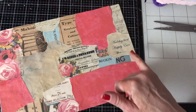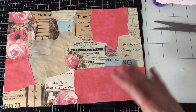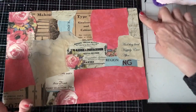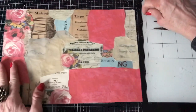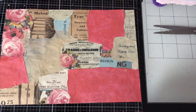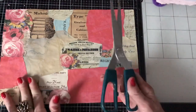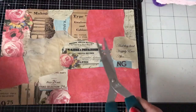I'm going to cut some tags from this. Now I don't measure, and I don't really mind whether the tags are all the same size or not. Clearly they're not going to be the same size because I'm not measuring. If you do like your tags to be the same size, you could always measure them — I've seen some people use a template. I'm not going to bother. I'm just going to work out what section I would like for each tag.